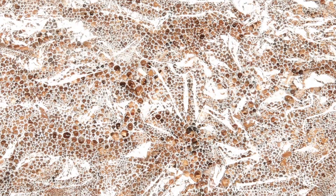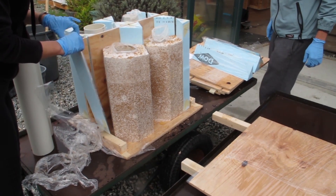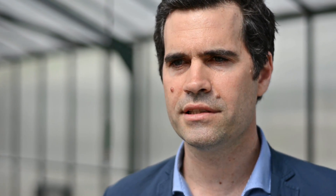Then we run it through the chipper and mold it. It grows for about four or five days in the molds and produces a kind of hard material that has about the same characteristics as styrofoam.